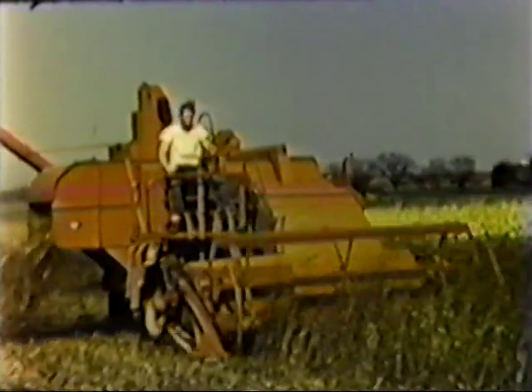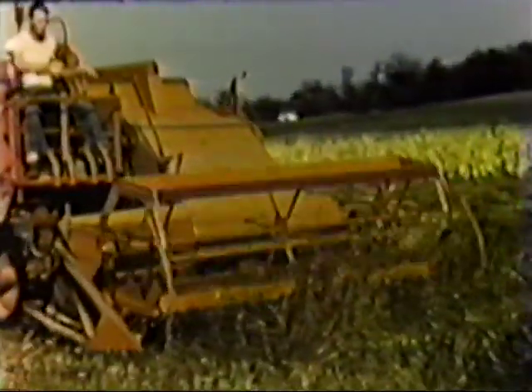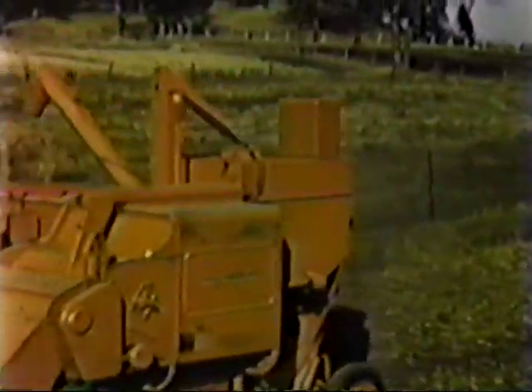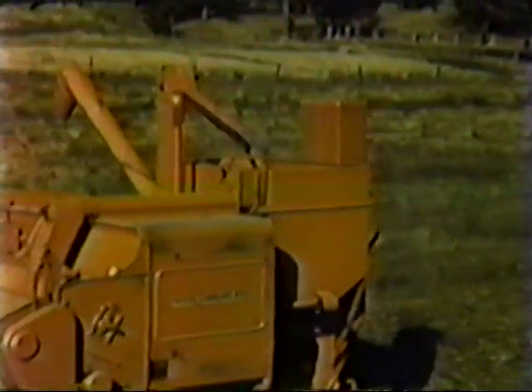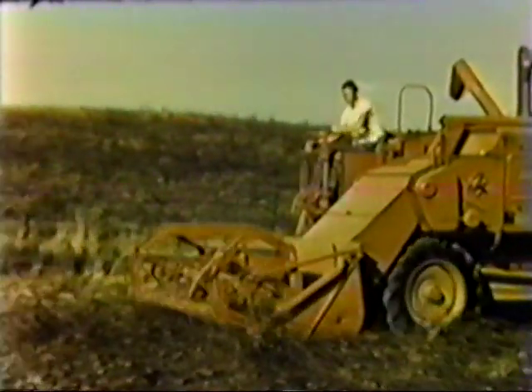Buckwheat is a crop that comes in late and is generally down and tangled, but the 100 makes an easy job of it and gets every available bushel. One look at this scene is all that's needed to verify the performance of the model 100 — proof that the all crop really gets the down and tangled grain.